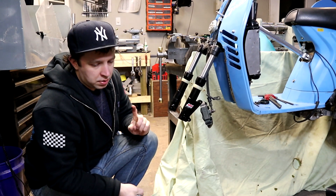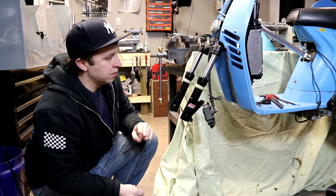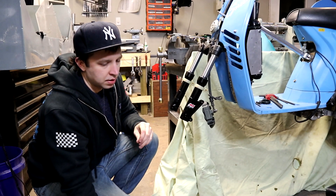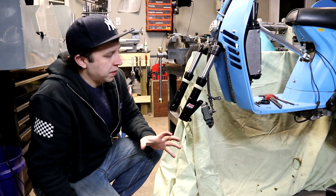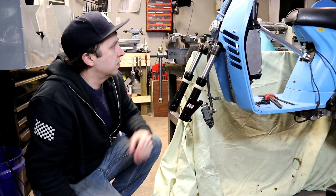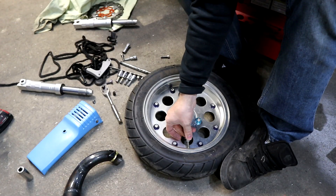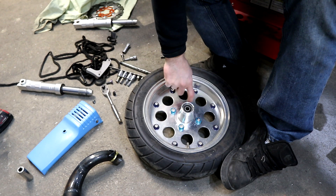Since I have the wheel off, I'm going to change the tire to the Stage 6 slick that I have, and we'll mount it and put it on the floor and kind of check the ride height and see if it's any good. So this is a Kitiko wheel for a monkey, with a monkey hub.